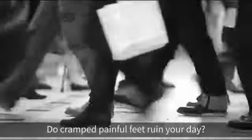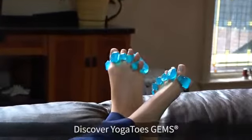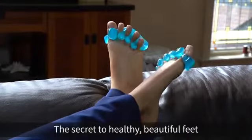Do cramped, painful feet ruin your day? Stop your pain now! Discover Yoga Toes Gems, the secret to healthy, beautiful feet.